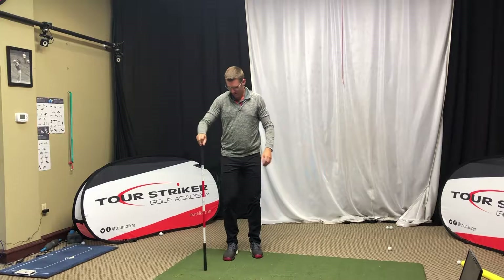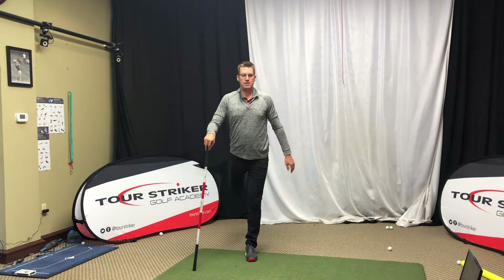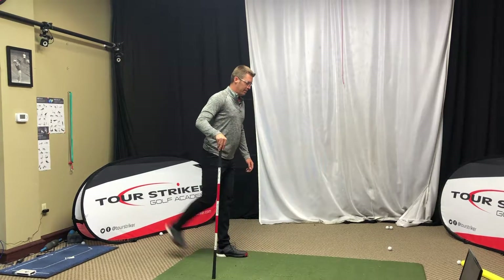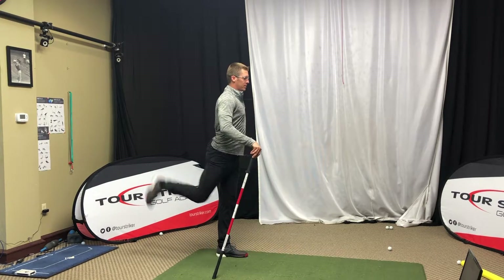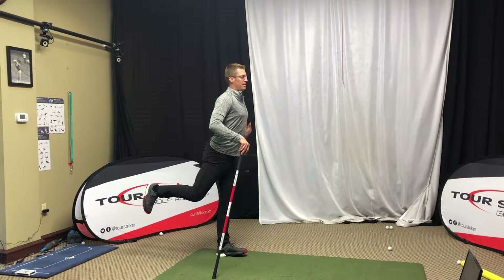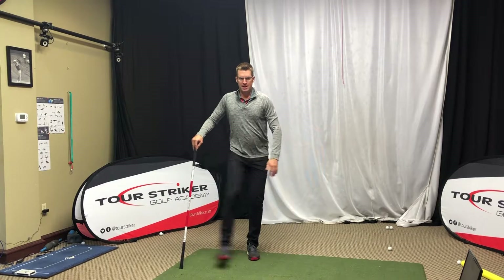Now we're going to put our golf club down to our side. We're going to be stable on our left leg and we're going to let our right leg swing out in front of us eight to ten times. And as that leg starts to swing, from down the line, what I like to start doing is can I touch my toe and then reach back behind me. So again this is hitting the hip and also a little bit of upper body motion — extending my body and then crunching my body together. After we do eight to ten on the front, now we're going to go to the side.